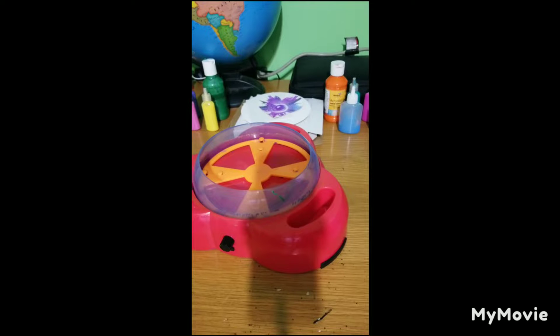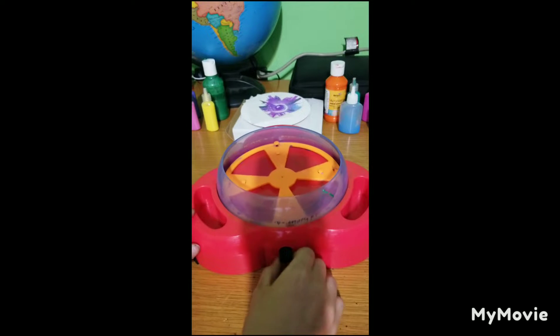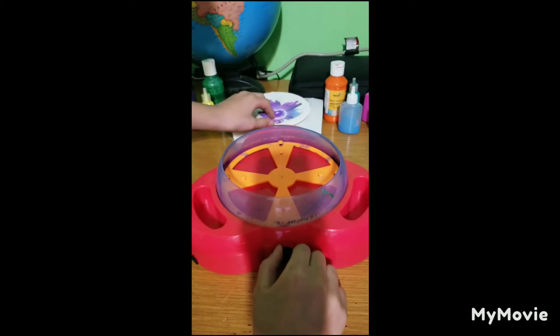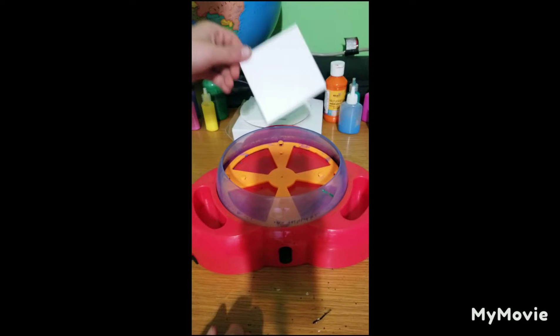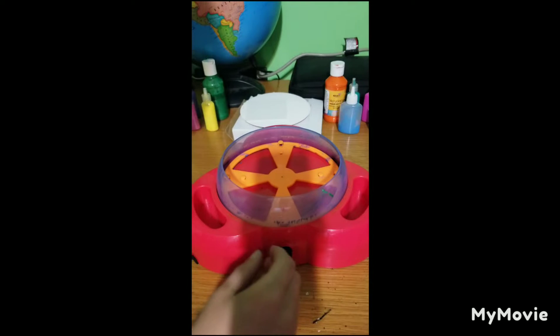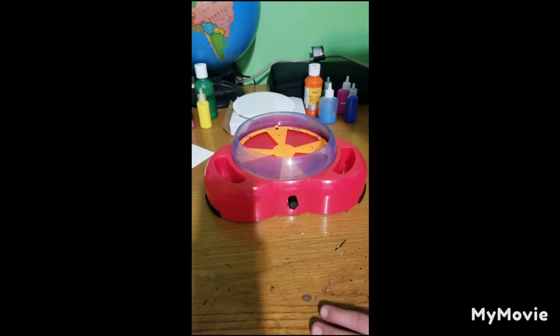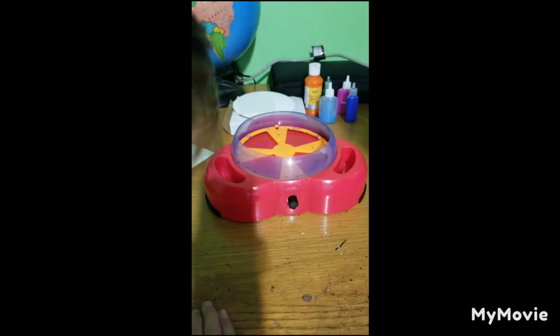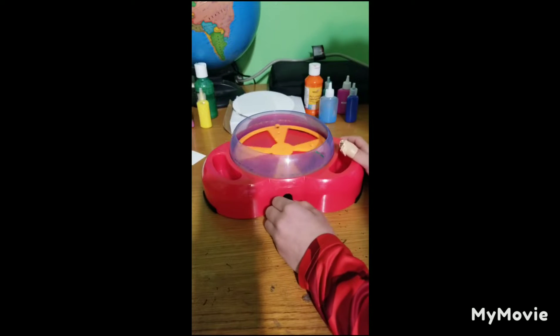My name is Jonathan and today we're going to be doing spin art. We have this thing that if you click the button it will start spinning, and you take a little paper and put it in there, then it spins and you put paint all over it and it makes cool art. Let's get into this video — we have Tyler here, and look at this magical spinning wheel.